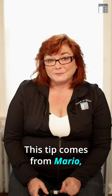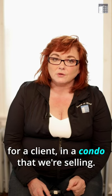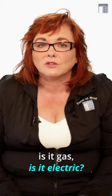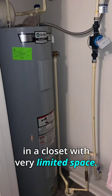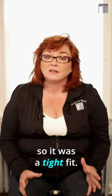This tip comes from Mario. We just replaced a hot water tank for a client in a condo that we're selling. Usually you measure: is it a short tank, is it a tall tank, is it gas, is it electric? In condos they're usually in a closet with very limited space, and the heating system is also in that closet, so it was a tight fit.